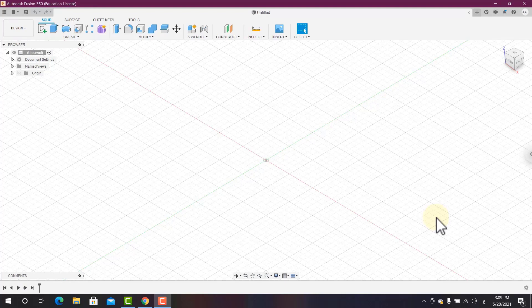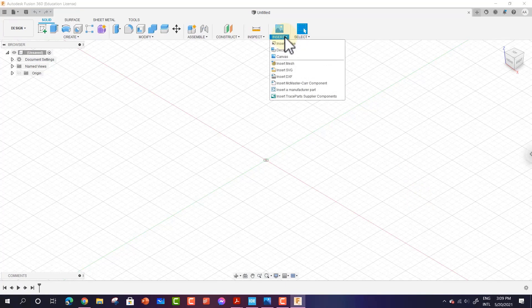Is your image a vector file? A vector file is made up of points and lines to create paths. They can be scaled up and down without losing quality, which is why they are very popular. This is essentially like a sketch in Fusion 360. To make things simple, Fusion allows you to import SVG vector files and you can import them directly as sketches.